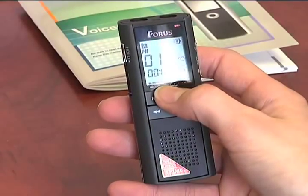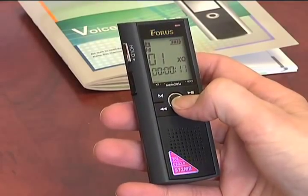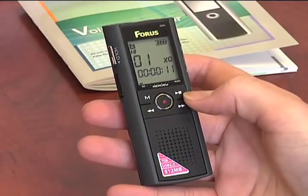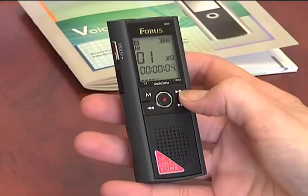The buttons at the bottom show us that it's picking up the voice. To stop recording, hit record again. Now to play back what we just recorded, hit the play button. To stop playing it back, hit stop.